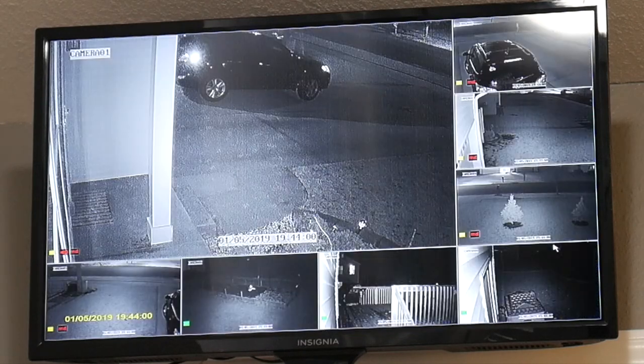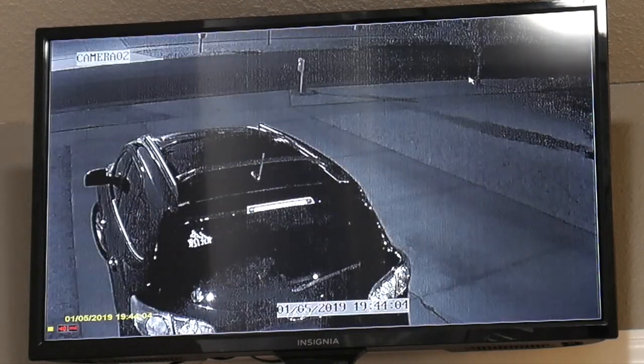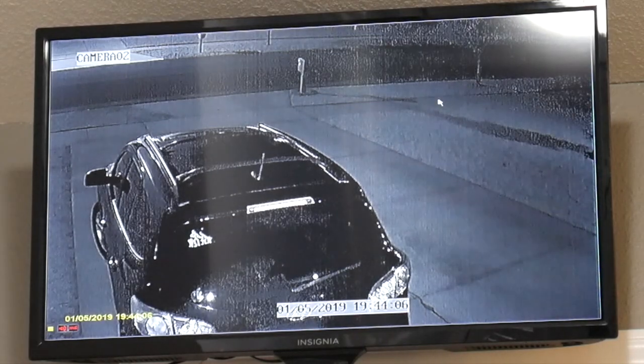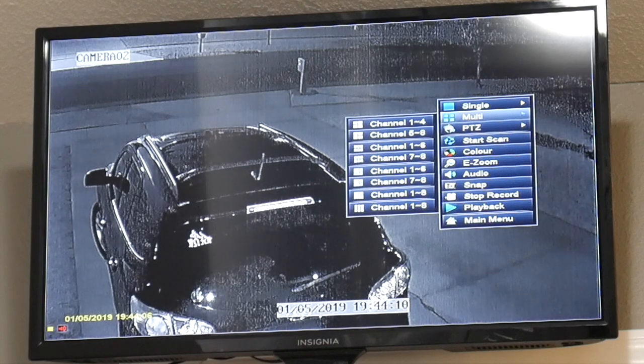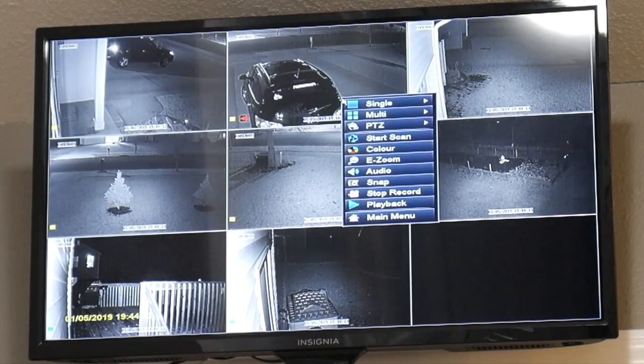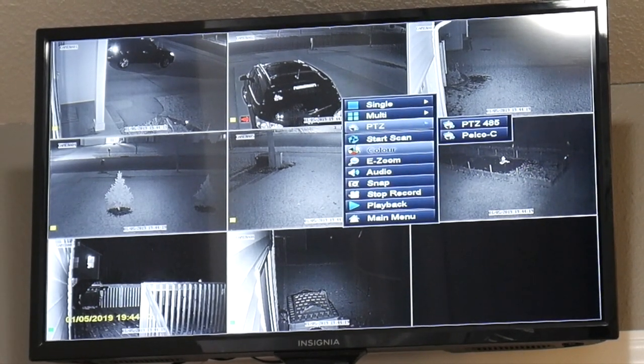These are high definition cameras with night vision. They do not record sound. Here it is during nighttime — as you can see the picture is okay. You can see clearly as much as you can with a cheap camera like this.